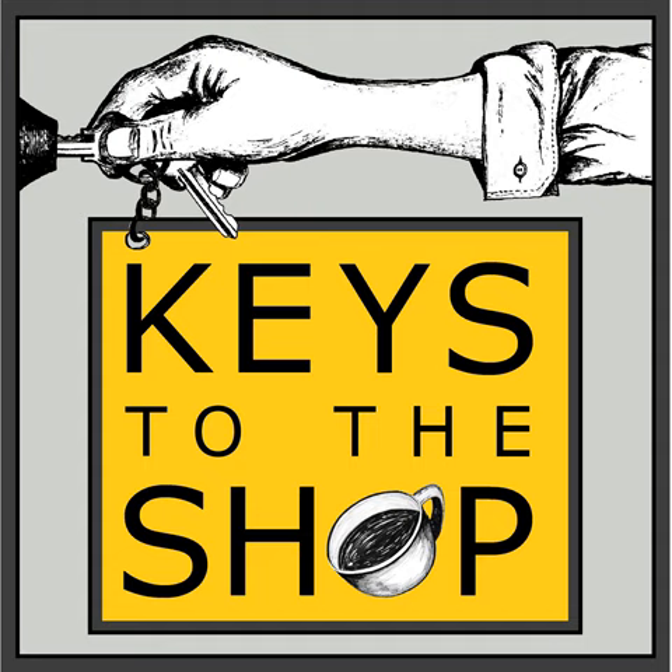Sarah, welcome to Keys to the Shop! I was a fly on the wall at your free webinar where you collected some great minds in the coffee space to present information on running a great coffee cart business. It was really fun and informative. It's a topic people are thinking about, especially post-pandemic, because it feels like a less risky way of getting into coffee. As a consultant, I see a lot of people going this route before brick-and-mortar.